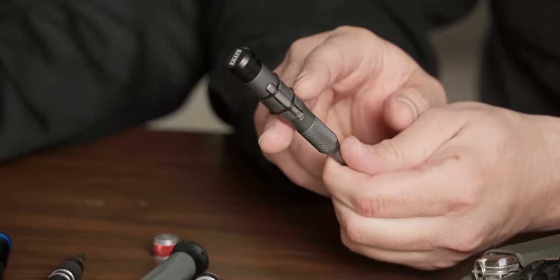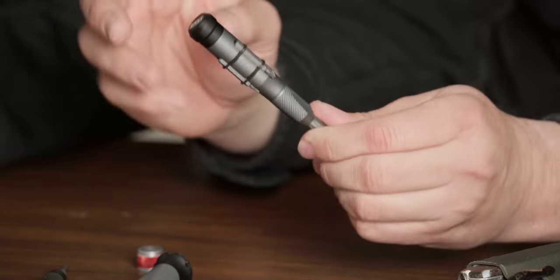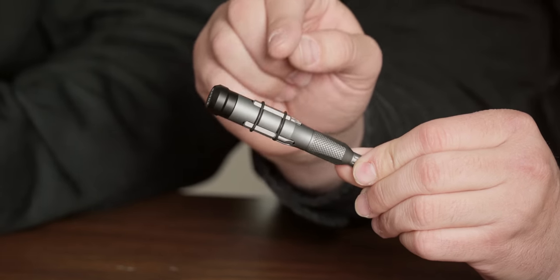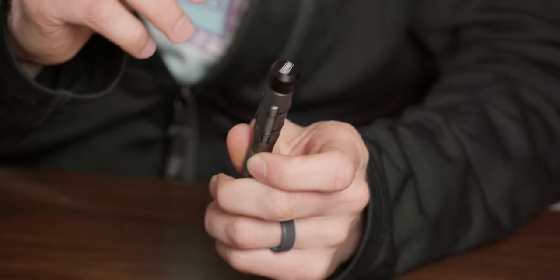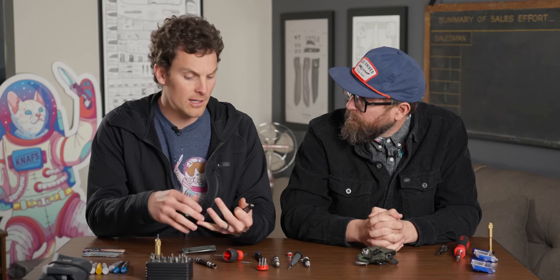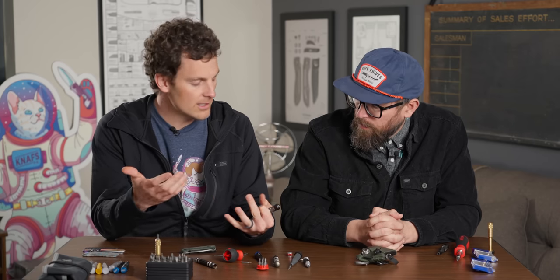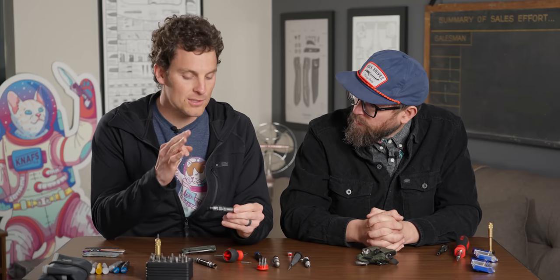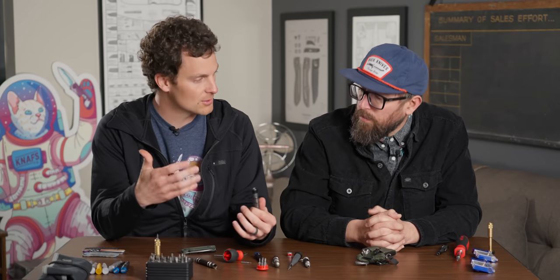I'm seeing a lot more bits in these other kits. Talk to me about which sizes you have and why. We put T6, T8, and a flathead on here. The Lander has a T6 and a T8. Some knives like Emersons and certain CRKT M16s have flatheads — flathead's just nice to have. Some people have said we should have put a T10. A lot of Spydercos have T10s, but T6 and T8 by far is the most common you'll find on knives.